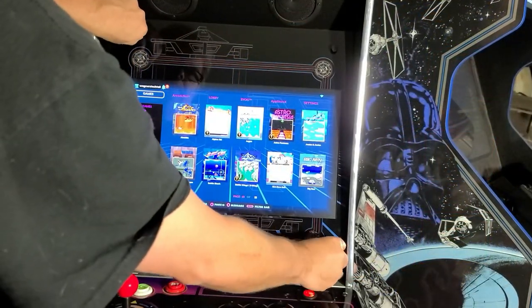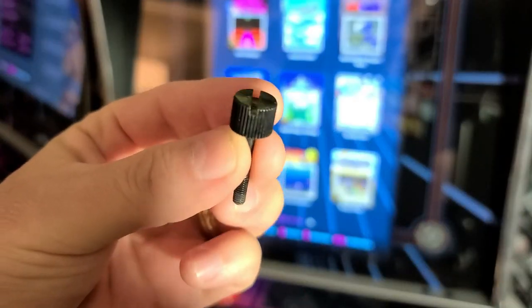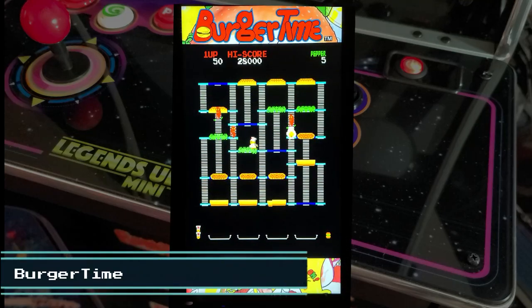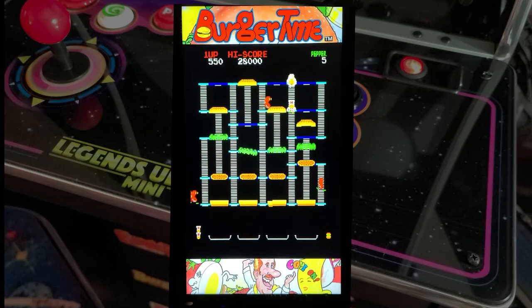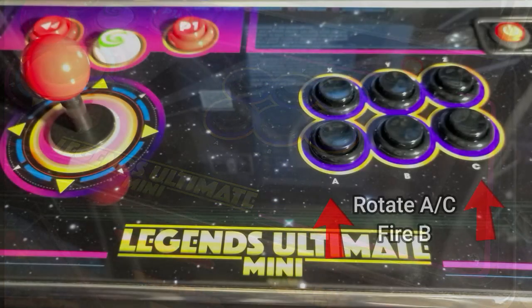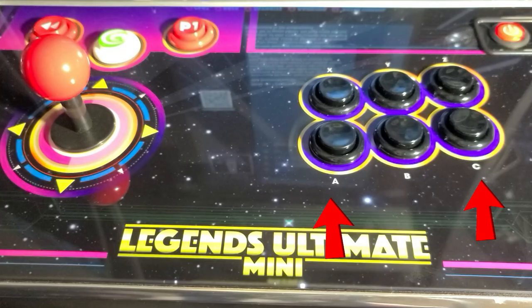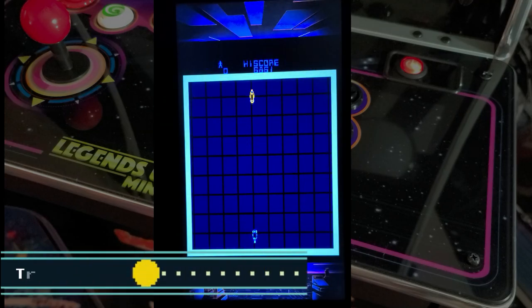Now we'll rotate the screen and check out some games using the vertical orientation on the Legends Ultimate Mini. The first game we'll look at is Burger Time — I did rotate the camera so you can get a better look. The next game we'll look at is Tron. Normally you need a spinner, but AtGames was clever by mapping the A and C buttons to rotate and B to fire. The display mode is set to center with horizontal scan lines.